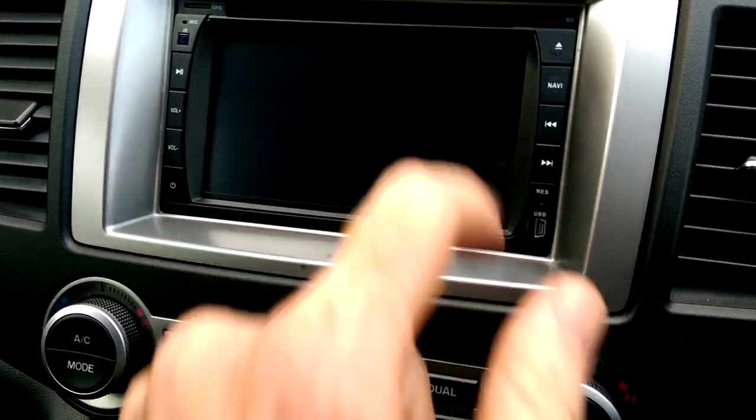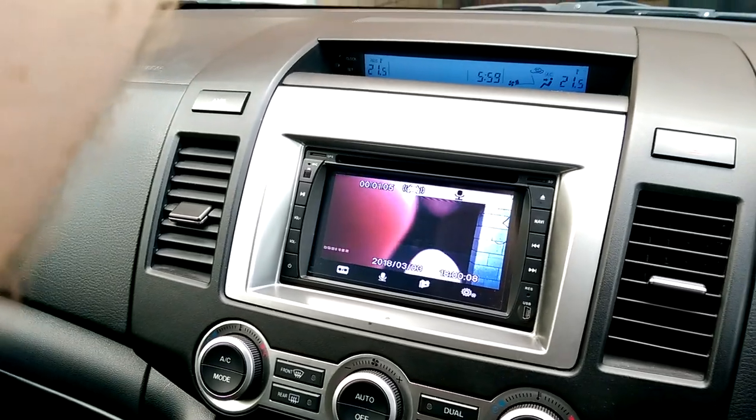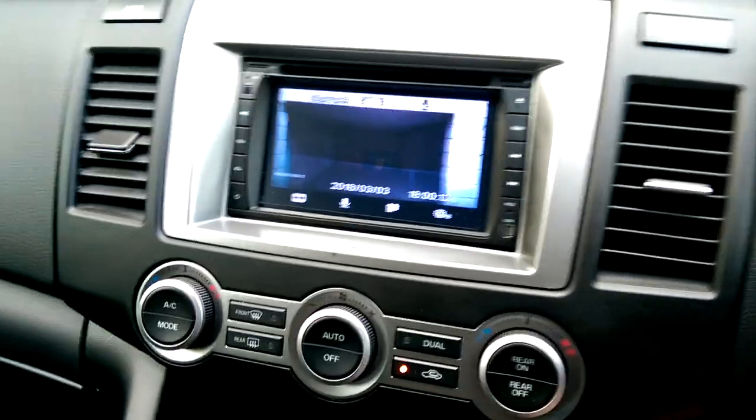I can also go right and select DVR, and that's permanently hooked up to the dash cam up here — there are my fingers. So all three inputs are connected to this one head unit.